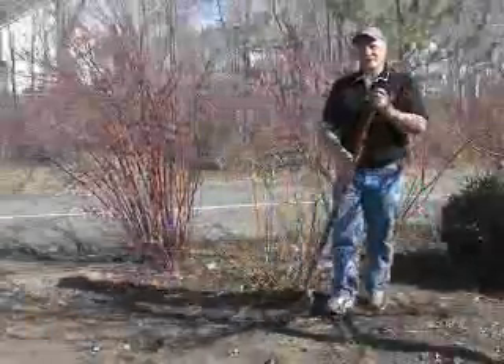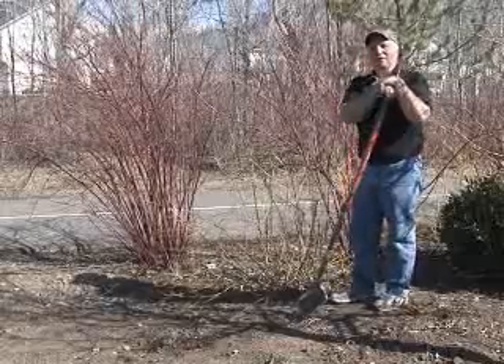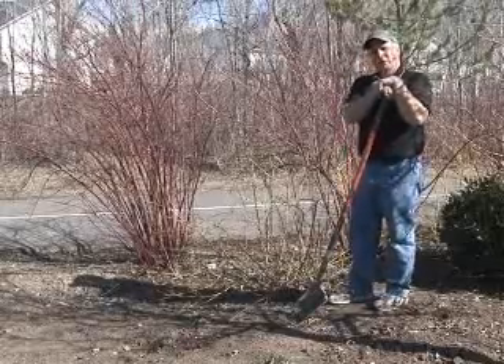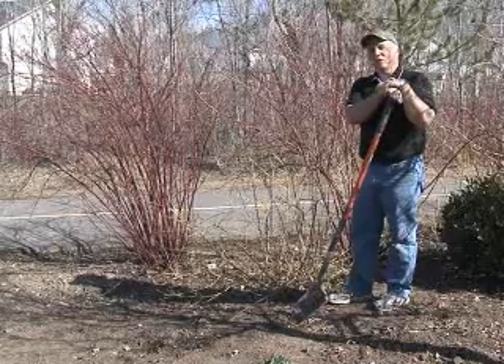Hello, I'm Jerry Goodspeed, and I'm here at the Ogden Botanical Garden. It's about the middle of March, and one of the questions we get asked a lot is: how do I transplant a plant, or when do I do it?